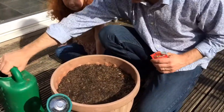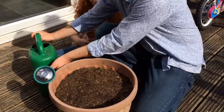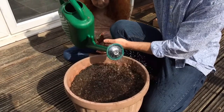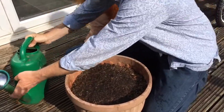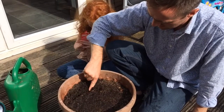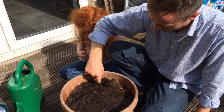First thing I'm going to do - can you just hold the seeds please, Ruby - is water the soil first. Lettuce seeds are quite small, and if I watered it once the seeds are in, it might dislodge them. So you wet the soil first. I'm going to make just a little line - it doesn't have to be deep at all, just about a fingertip deep.